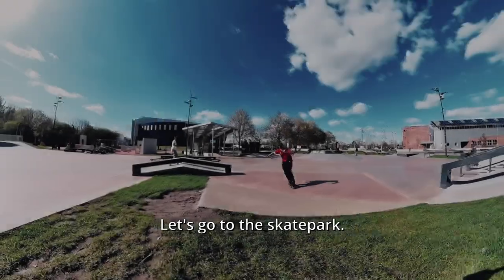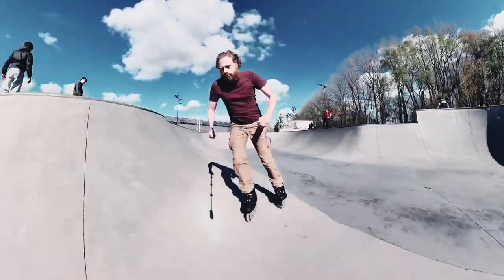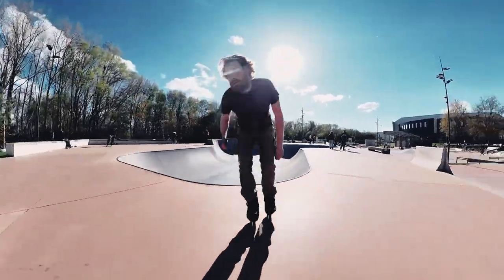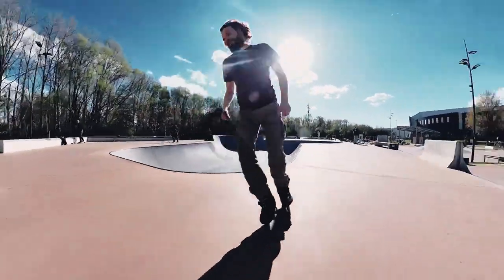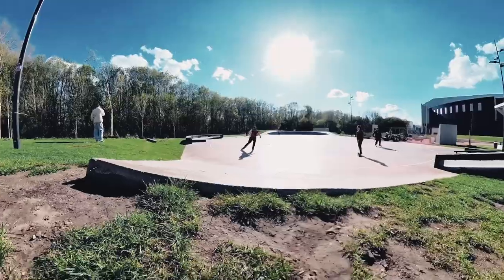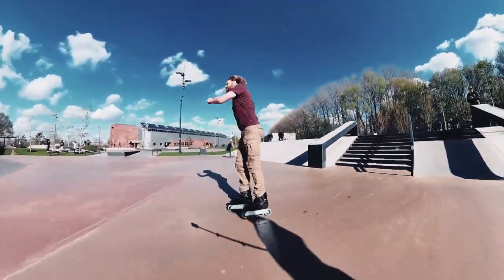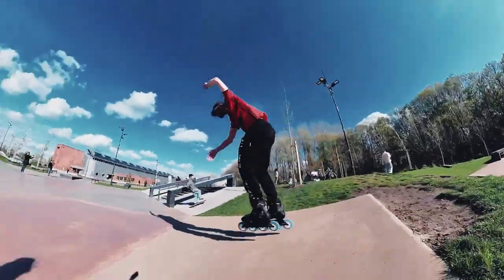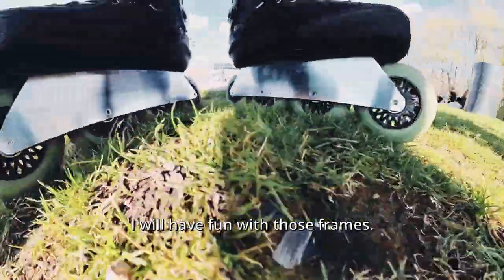Let's go to the skate park. I'm going to take this setup to the bowl. That seems to work. I will have fun with those frames.